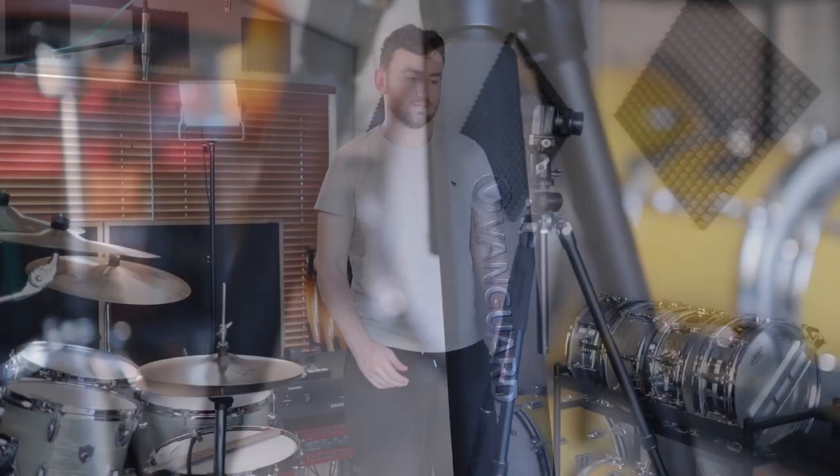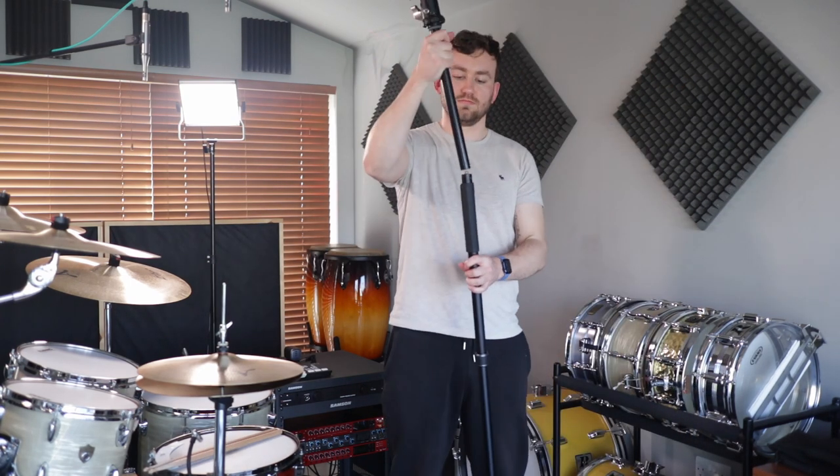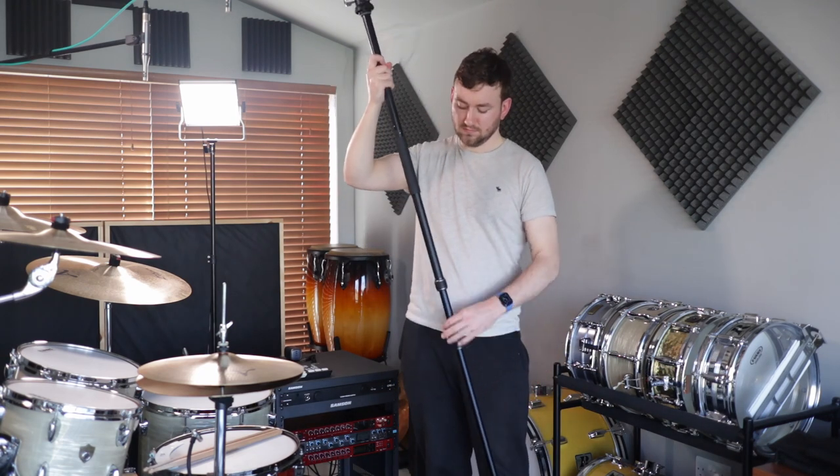This tripod also morphs into a monopod, which for me personally and probably for other drummers is not something we're going to use, but it's a cool feature to have if you want to take it out for the day, go on holiday, and transform it into something different.